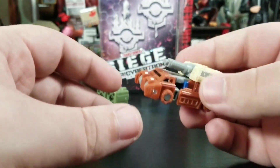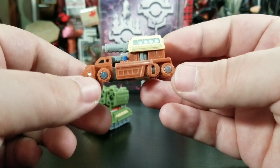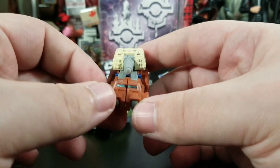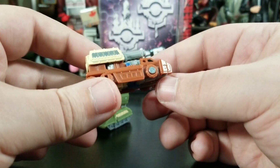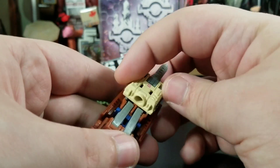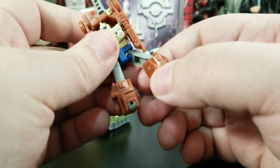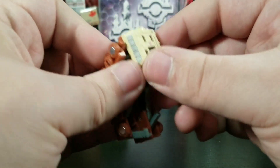Then we've got the tank over here and I was really hoping the tires were going to be black like they showed on the packaging. It's got the little Autobot symbol on top and the cannon. This one supposedly takes the most steps to transform. You flip that up, flip these down for his feet, flip these back up, unhook his legs, then his arms sort of pop out and rotate back down.